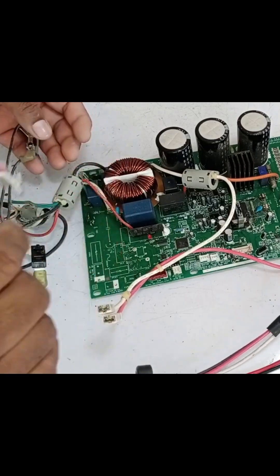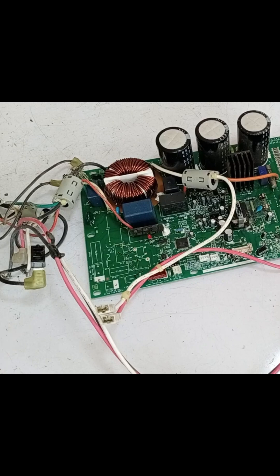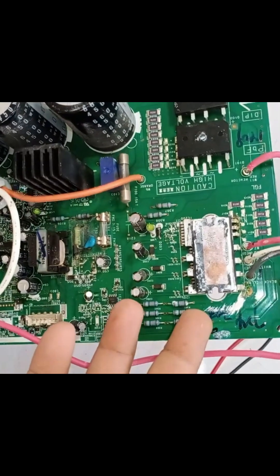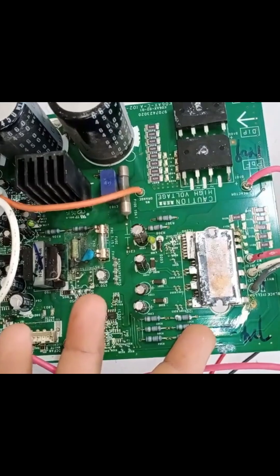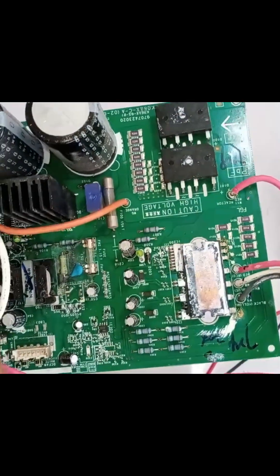We have completely separated the PCB from its cover. First, we will check it physically to see what the issue is and get an idea of what could have caused the PCB to fail. When we examine the IPM, there doesn't seem to be any visible damage. Additionally, the bridge rectifiers also appear to be fine.